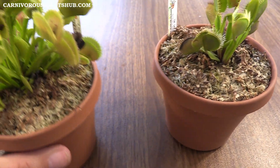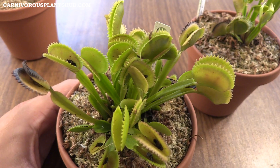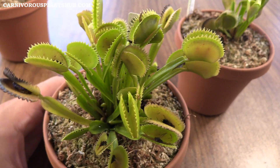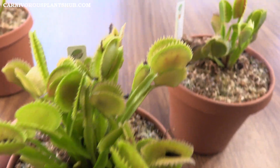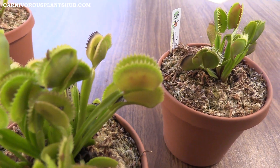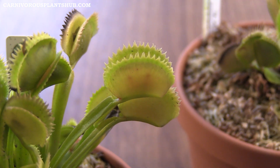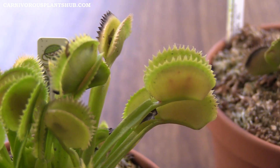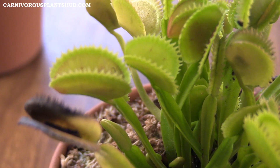Let's check out the Sawtooth here, which has been by far my most vigorous grower out of the three. You can see it's hard for me to even get this guy completely in frame. This is the Sawtooth, so it's got the really cool sawtooth-style traps — let me see if I can get that to focus for you. They're not eyelashes; the teeth aren't as big. It looks more like a saw, which is why they're called sawtooth.